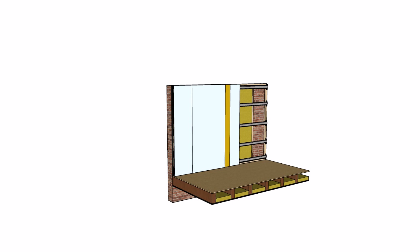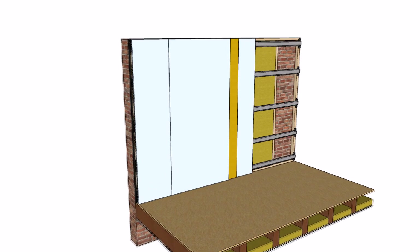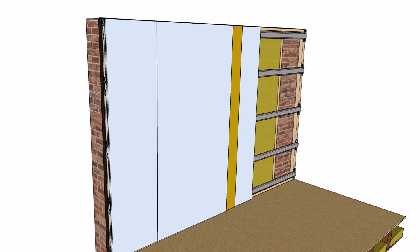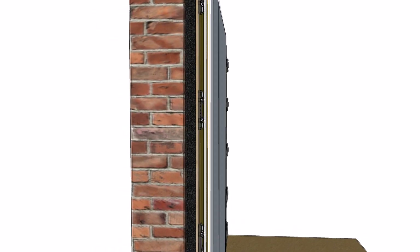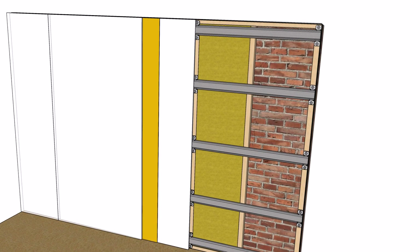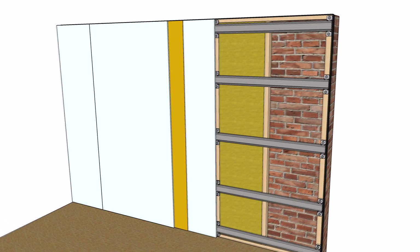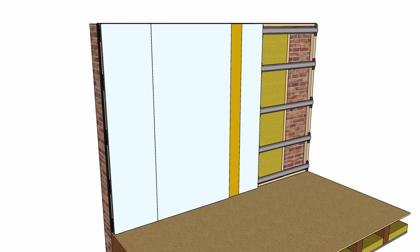Introducing the ProSound ReductoClip system as specified and supplied by the soundproofing store. The ReductoClip system is an exceptionally effective high-performance soundproofing system that reduces a high level of both airborne sound and sound vibration energy. This system can be used in applications such as music studios, cinemas and domestic properties suffering with loud levels of noise from neighbouring properties.